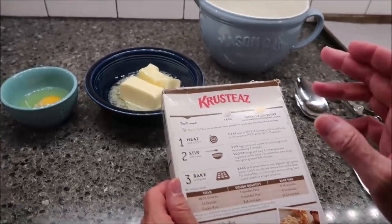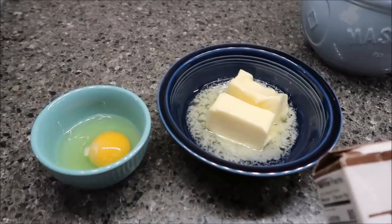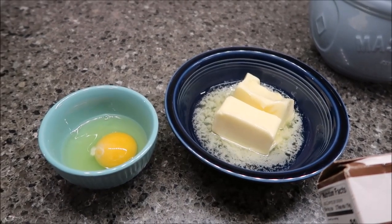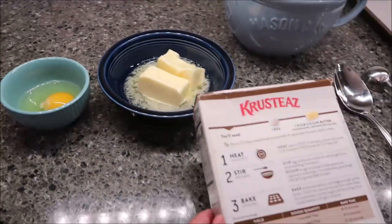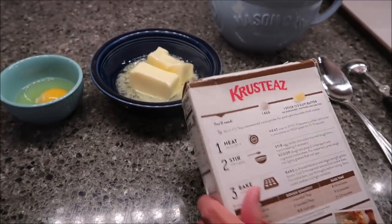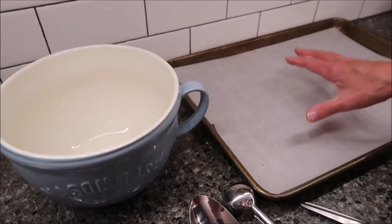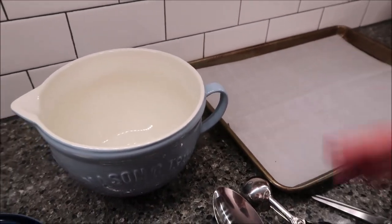All you need are a few ingredients. You need an egg and one stick of butter — softened, but not melted. You also want to heat your oven to 375 degrees, and you want a cookie sheet. I have put a piece of Reynolds parchment paper on my cookie sheet.